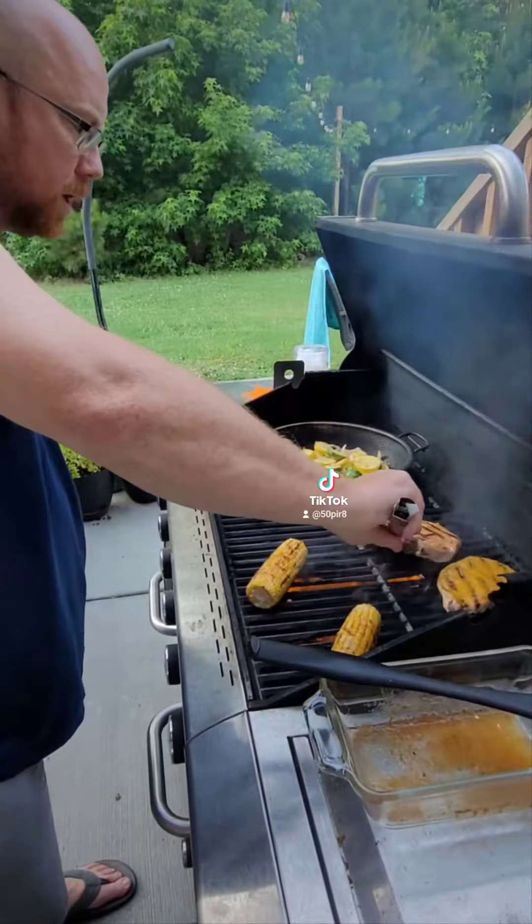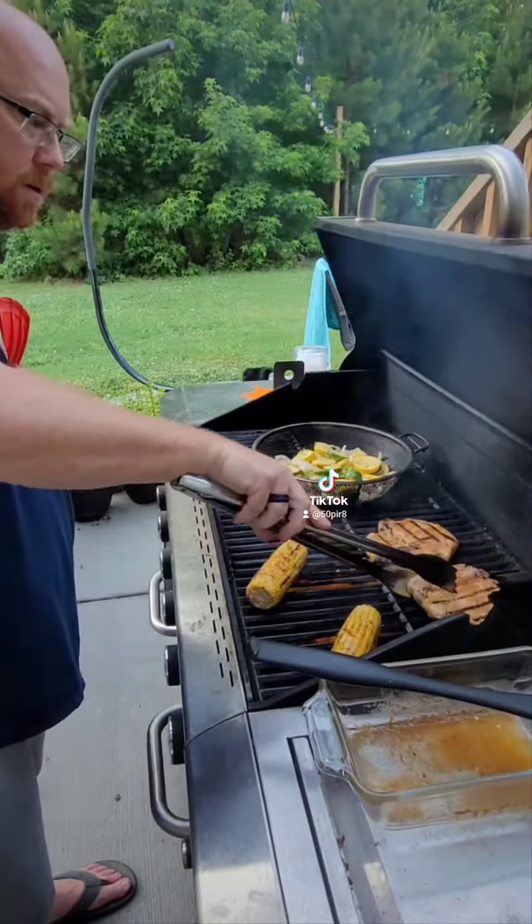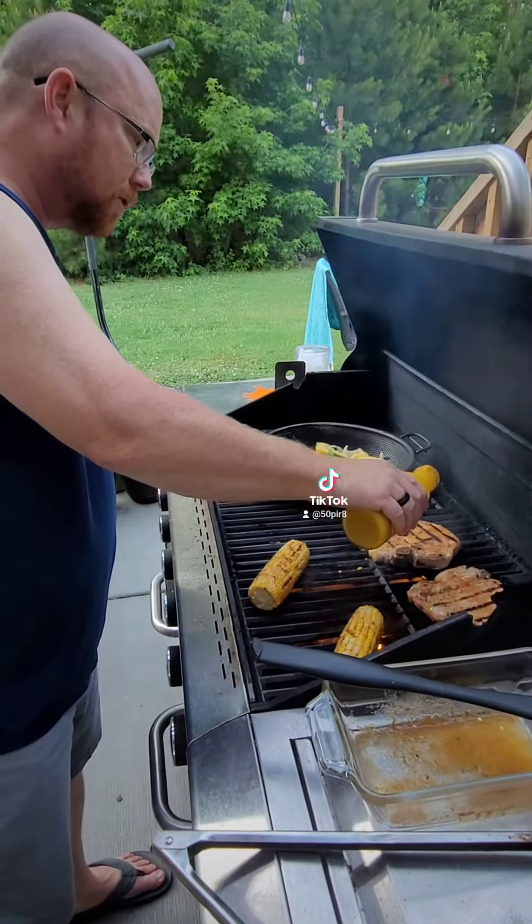After about another three minutes we're going to go ahead and flip again, and then we're going to sauce the other side.